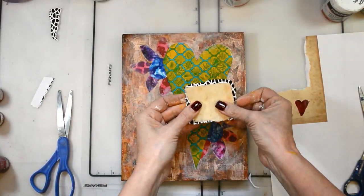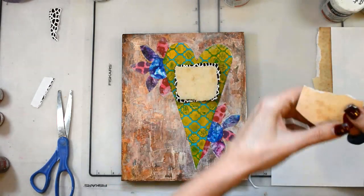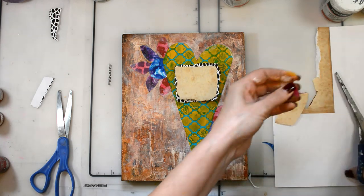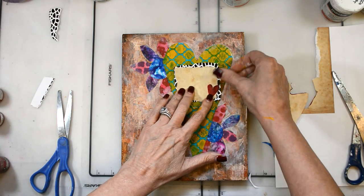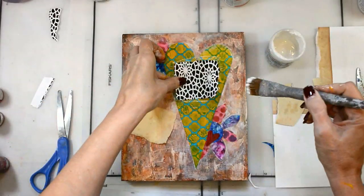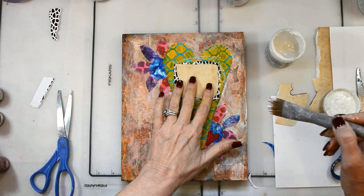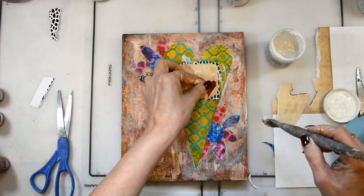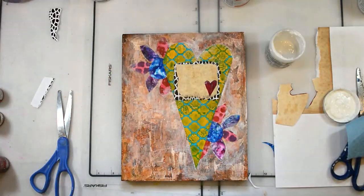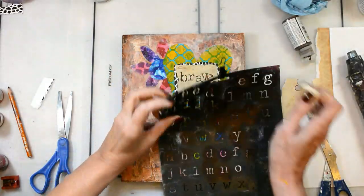I've taken some more unpredictable scraps of paper — the black and white is also the Mediterranean Minis stencil. I've just painted a heart with quinacridone magenta and I'm going to put all of that down with my DecoArt matte medium. I did the black and white because it would really stand out and, again, unpredictable. I stenciled in my 'Brave' with my old type text stencil.